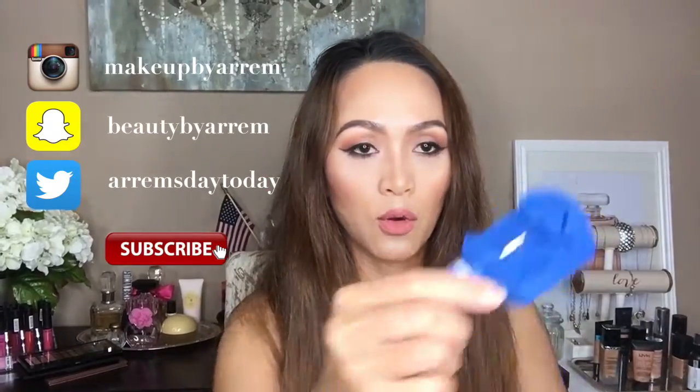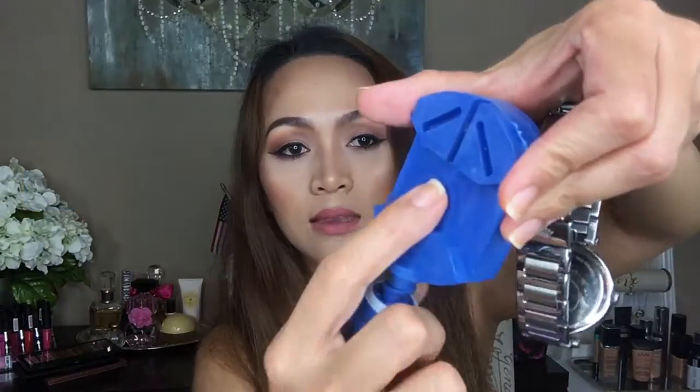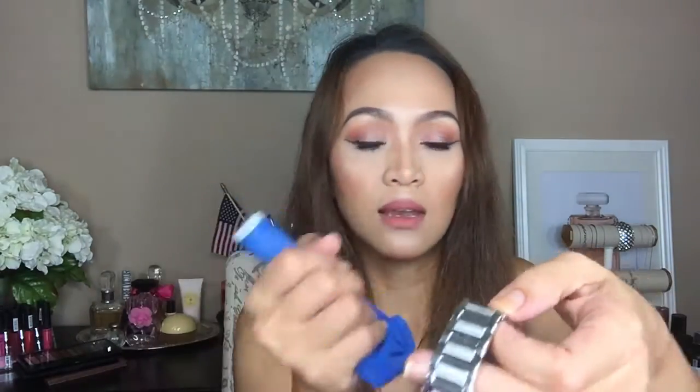The kit came with a microfiber towel — I left it downstairs because I was cleaning my wristwatches earlier. It also came with this tool where you put your wristwatch on it. It's like a poking thing with a pin that pokes the pin out of your wristwatch to remove the links.